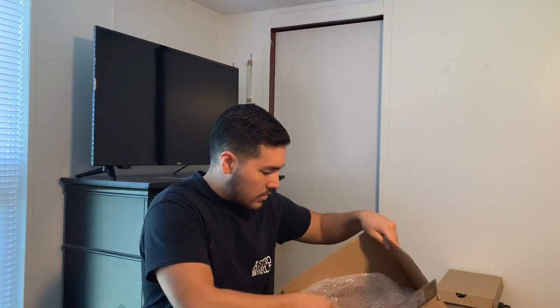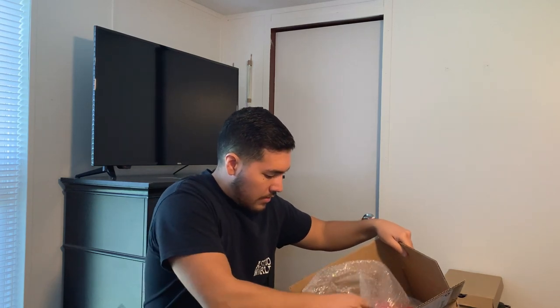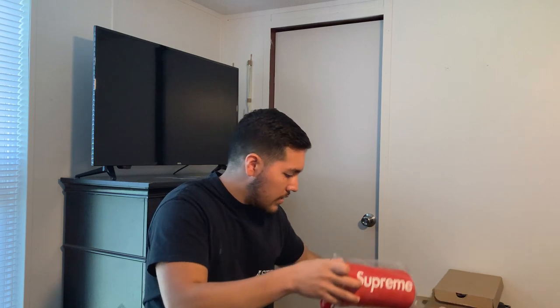Got the last box open — let's see what we've got inside. There's some bubble wrap in here, and the first item is a Supreme water bottle.